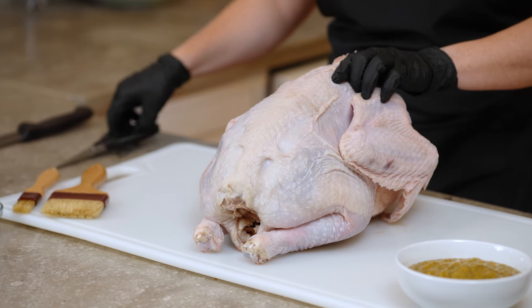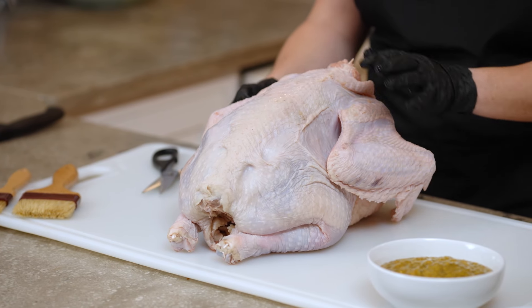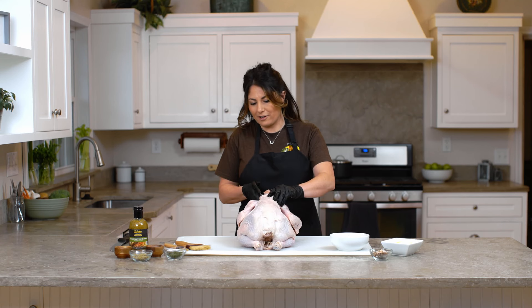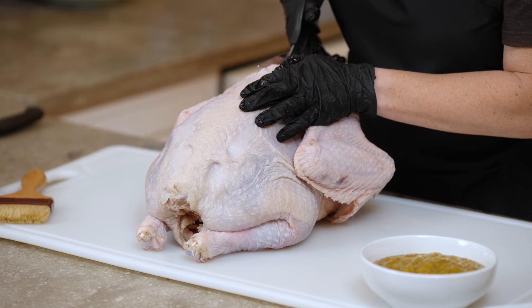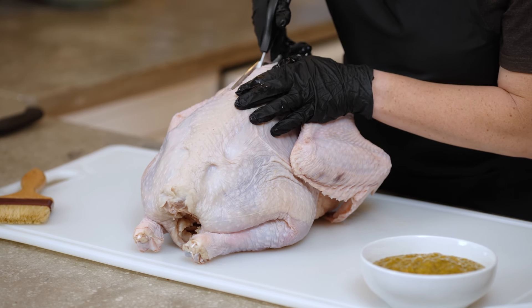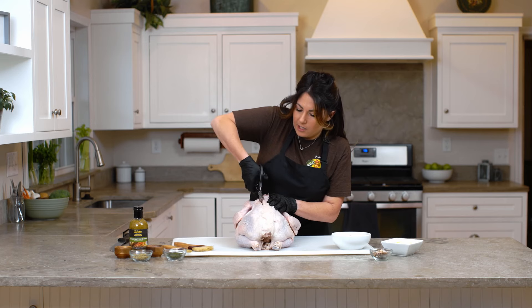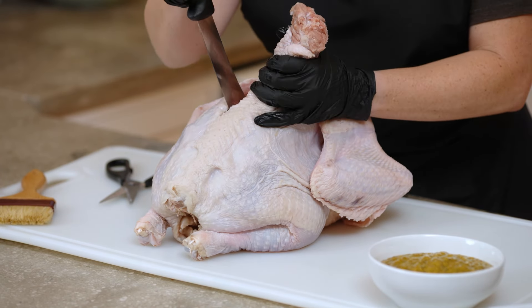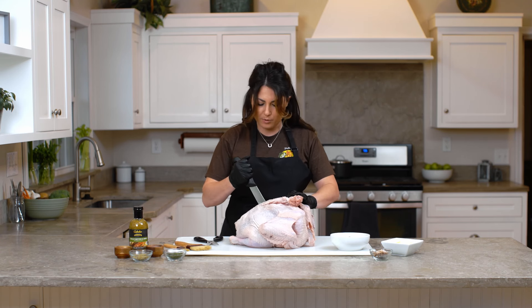First, we are going to cut out the spine on the turkey. It's very important that you don't cut out the breast bone, so make sure you have the turkey sitting correctly to know which bone you're cutting out. You'll want to take your kitchen shears and cut along the spine. You're going to have to use quite a bit of force to bust through the rib bones connected to the spine. You can also incorporate a sharp knife to help.